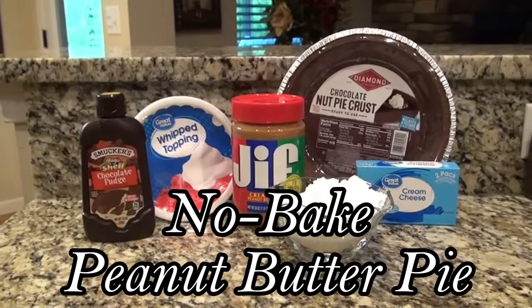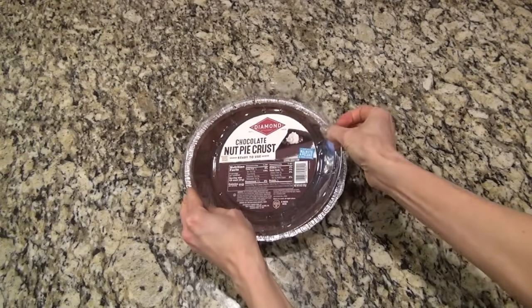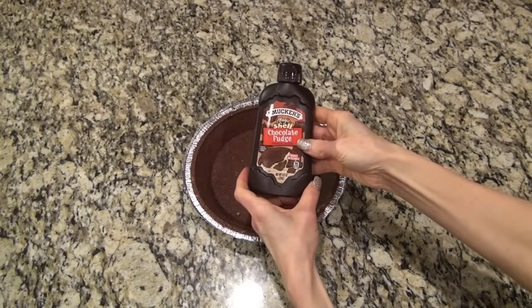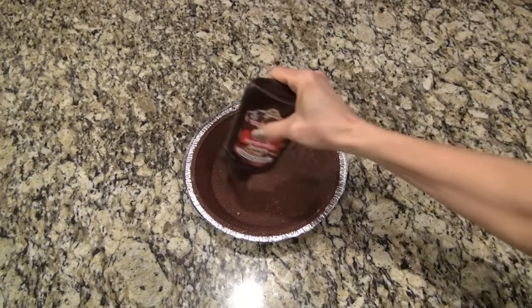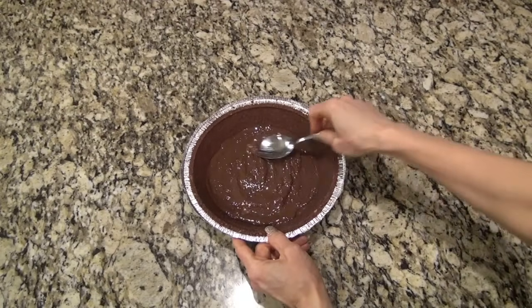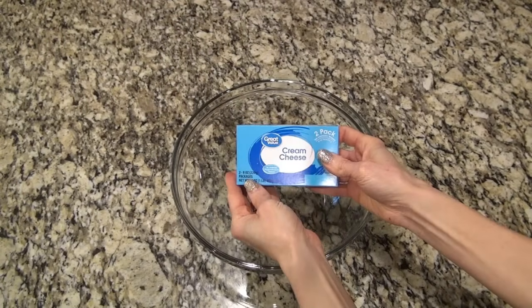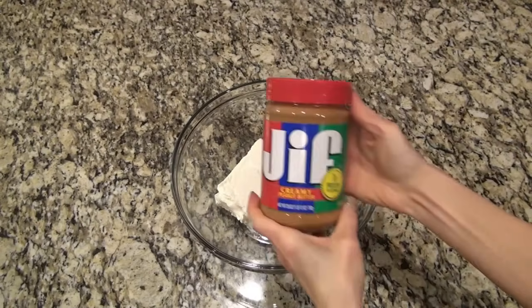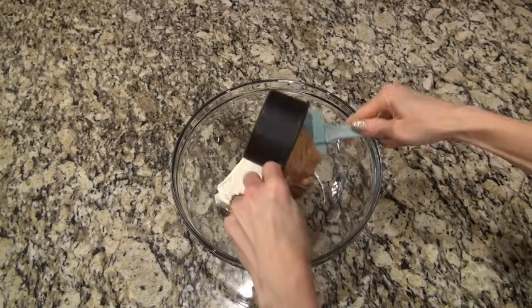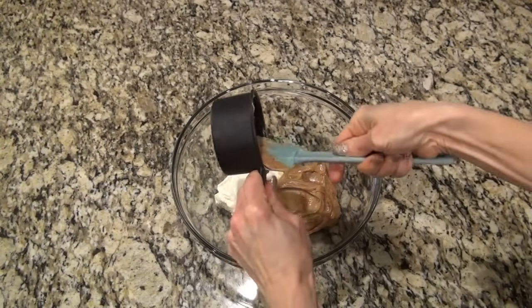This no-bake peanut butter pie is my husband's favorite. You can use a store-bought graham cracker crust, but I like using the chocolate one — this is a chocolate nut pie crust I found at Walmart. You'll need a bottle of chocolate magic shell. Pour it right into the pie crust and spread it out into a thin layer, spreading it up the sides a little bit. You can skip the magic shell if you like, but we love it. Put that in the refrigerator to chill while you start on the filling. I don't recommend the natural peanut butter — the kind you have to stir — I'm really not sure how that would work.